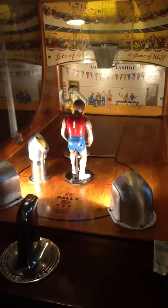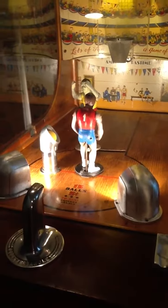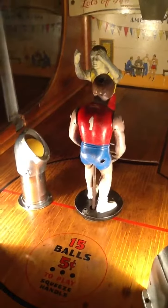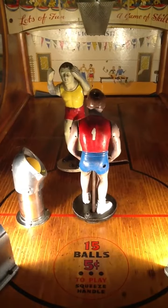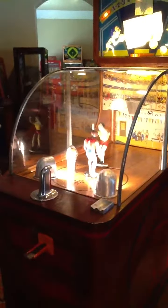Hope you liked looking at the 1947 Chicago Coin Basketball Champ up close and hope you enjoyed it as much as I do. If you have any questions, please go to my website, www.torrencecollection.com. I leave my email and phone number there, and you're always welcome to contact me with any questions — whether you're looking to buy something, sell something, trade, or need something restored. I'm here to help. Thanks, take care, bye-bye.